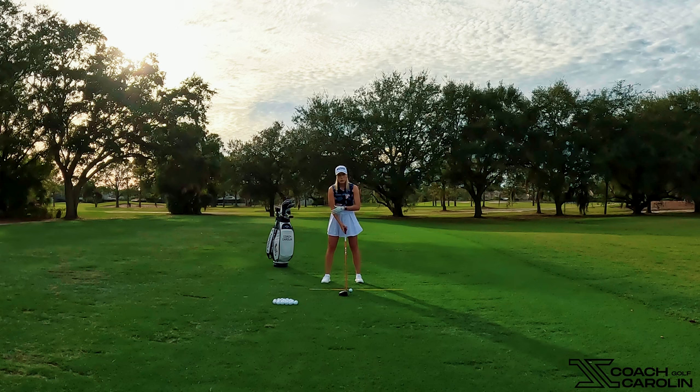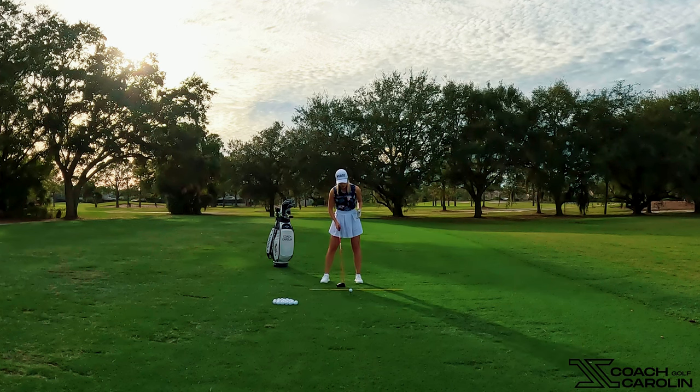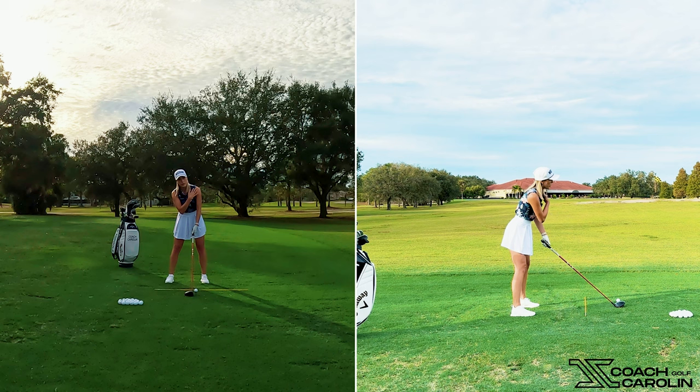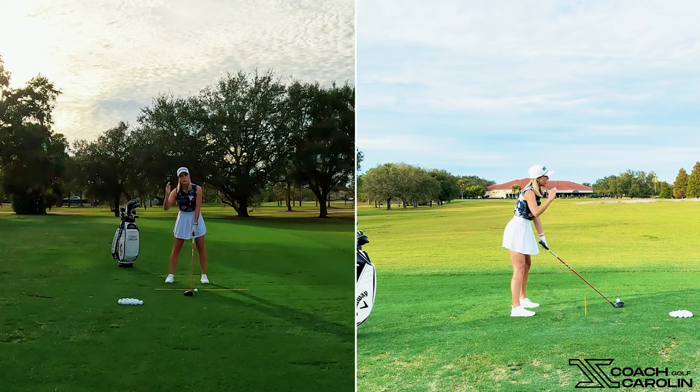Let's recap the setup quickly: ball position off the front big toe, a little K position with the hip bumped toward the target, drop your right shoulder down a little, make sure these lower joints are a little bit lower than the upper joints, neutral hands, and head stays still.